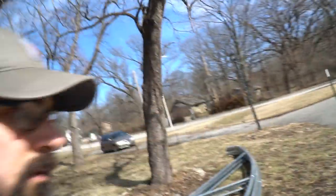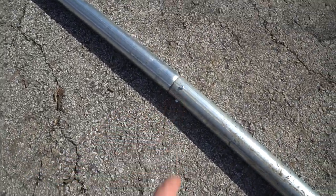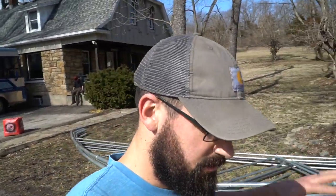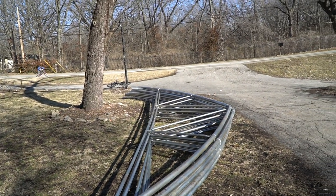We'll flip it over and tech-screw three more areas: the underside here, the underside here, and the underside here. Once that's done, the whole arch is complete. That's what we've been doing for every arch, and after this one we only have three more — looks like we'll get done today.